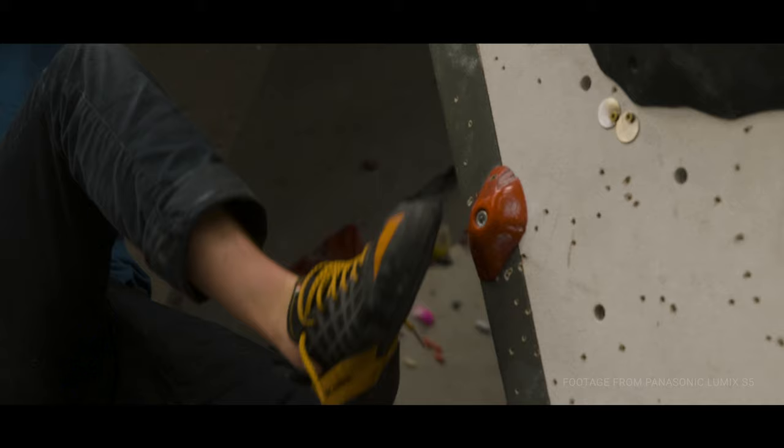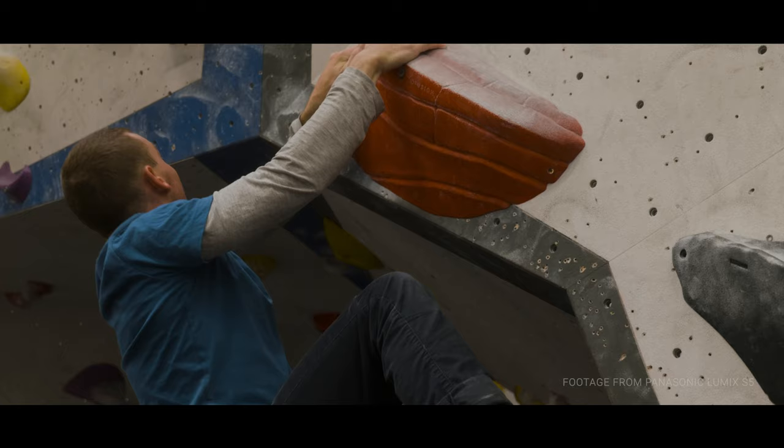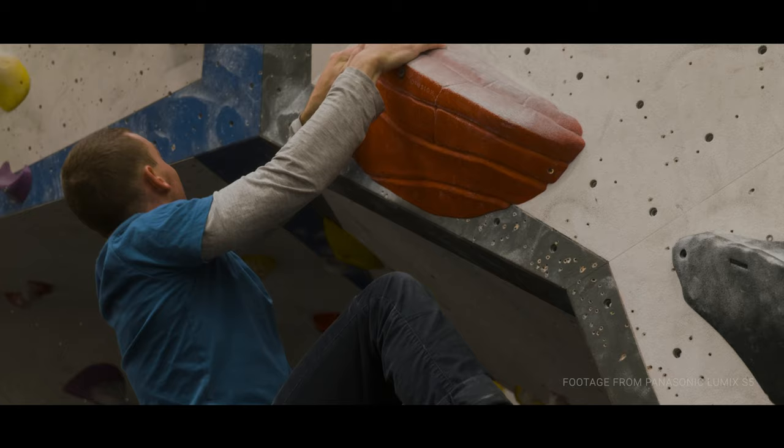I didn't use any noise reduction in the final hero video, as I wanted to keep it as close as possible to what the sensor outputted. The film is called Ascend and I hope it inspires more people to try out the sport of bouldering and climbing.